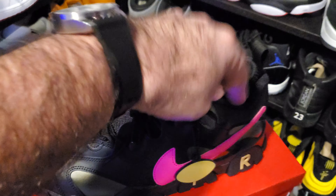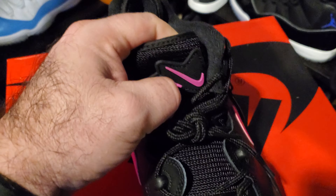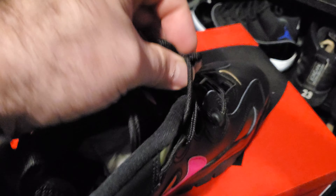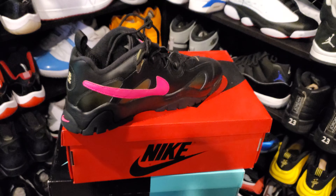I hope it fits true to size. I've never worn an Air Barrage — those are kind of a throwback. Here's that tongue, same color pink. You got the insides, got the size 11 Nike Air in there. Didn't see a lot of reviews on this. Let me know what you guys think. All right, take it easy.